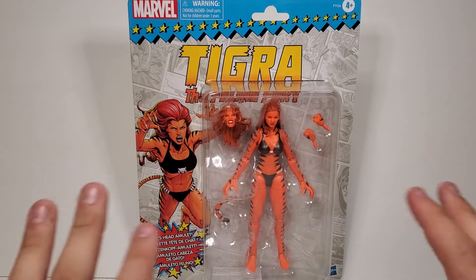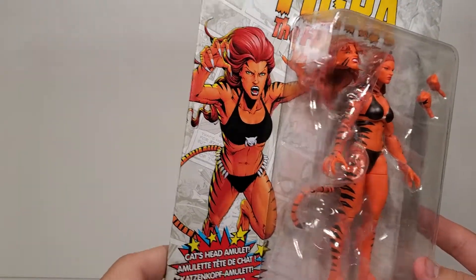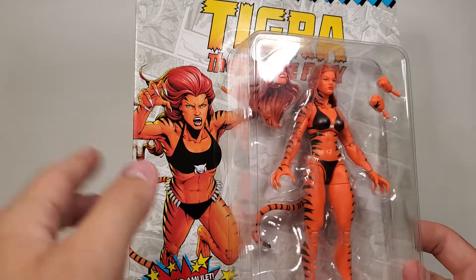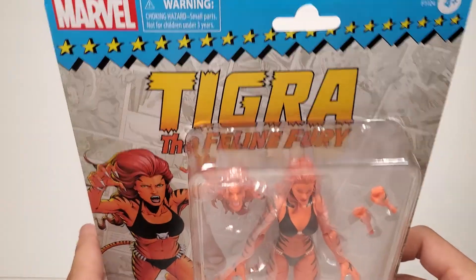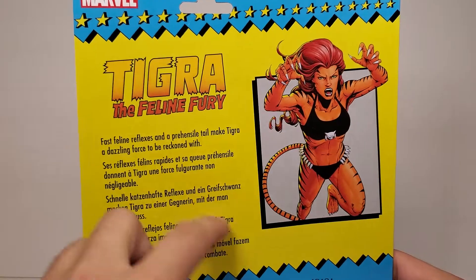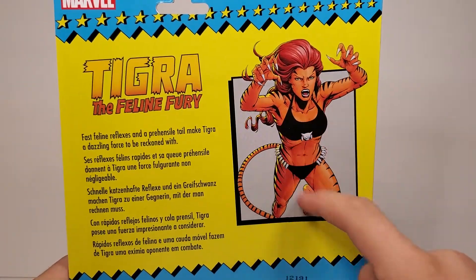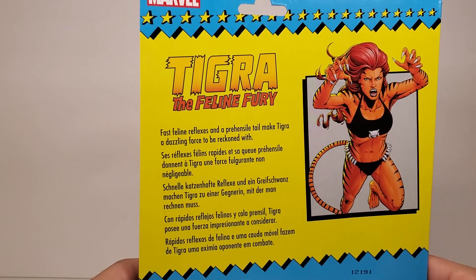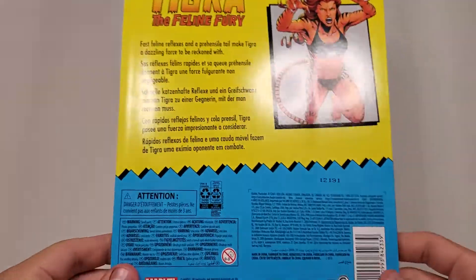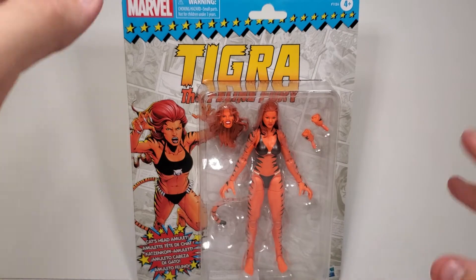Taking a look at the packaging, I love the art here of Greer — I think that's how you pronounce her name. She looks really good; you can see the claws. 'Feline Fury' is at the top with the stars, just like the other retro card ones. On the back, the Spider-Man retro cards had an action feature, but she doesn't really do anything other than switch hands and heads. You get the same art there: 'Fast feline reflexes and prehensile tail make Tigra a dazzling force to be reckoned with.' I love the logo — classic West Coast Avengers character, really happy to have this.